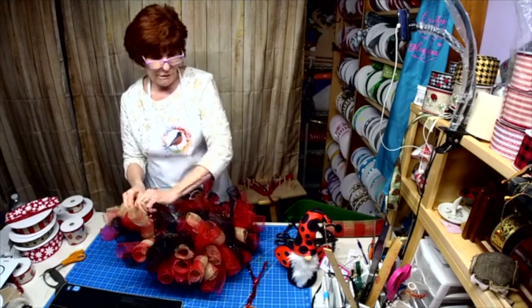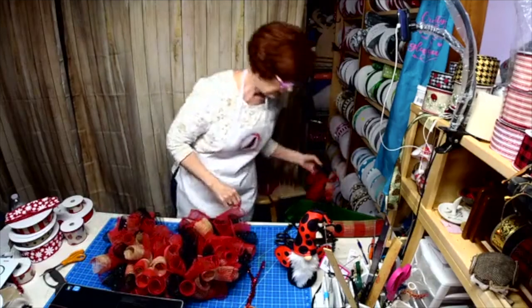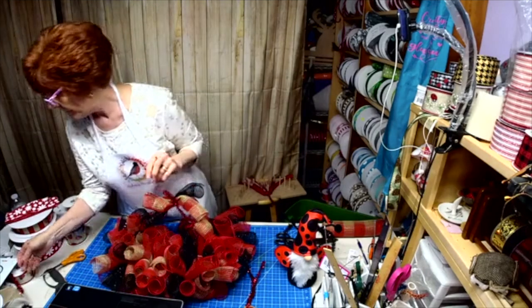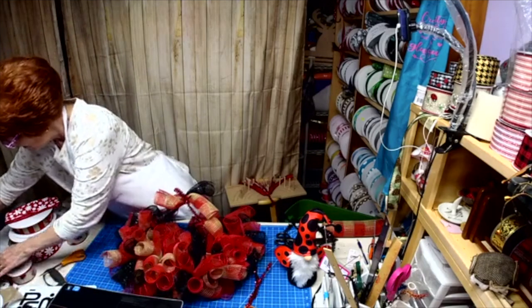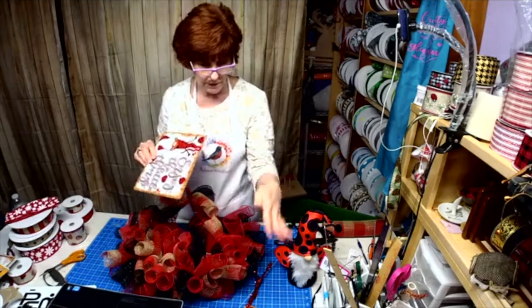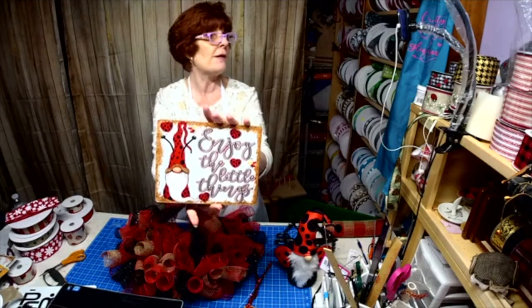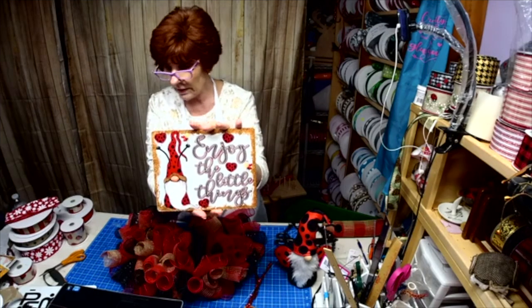All right, shall we reveal another sign? I'll just reveal one every now and then as I'm doing it. We have two ladybug signs: 'Nothing Bugs a Lady' or 'Enjoy the Little Things' — that's the second ladybug sign.